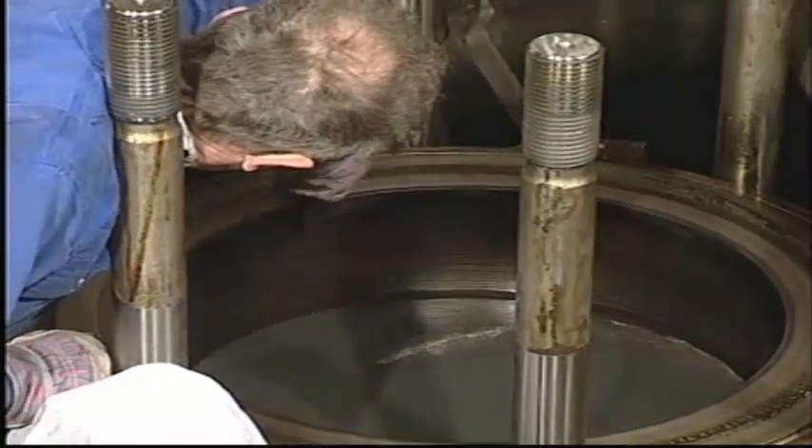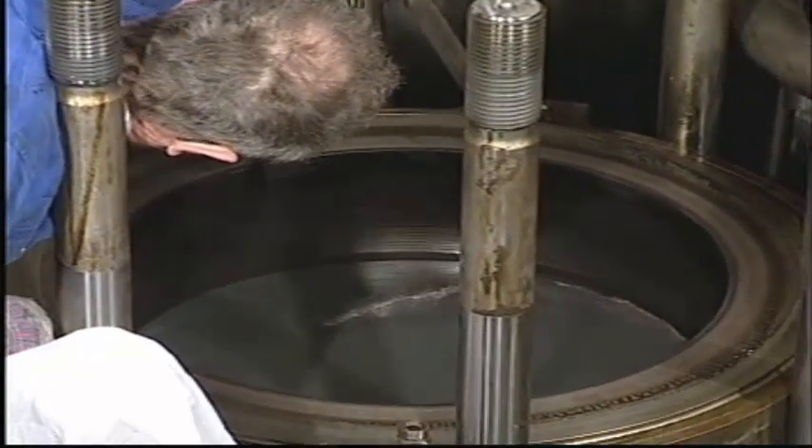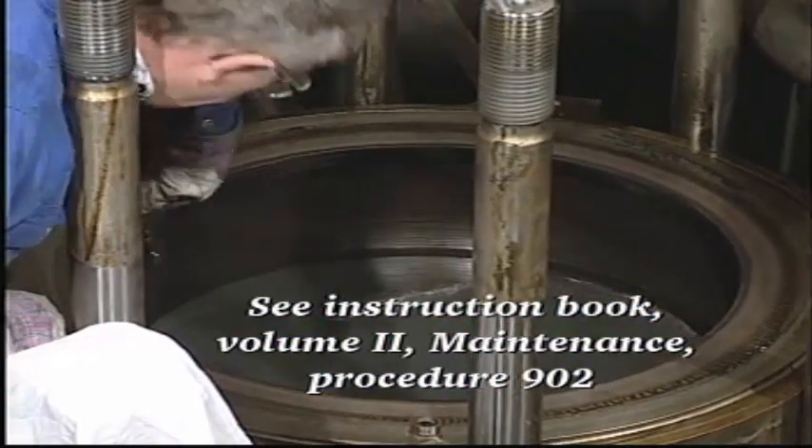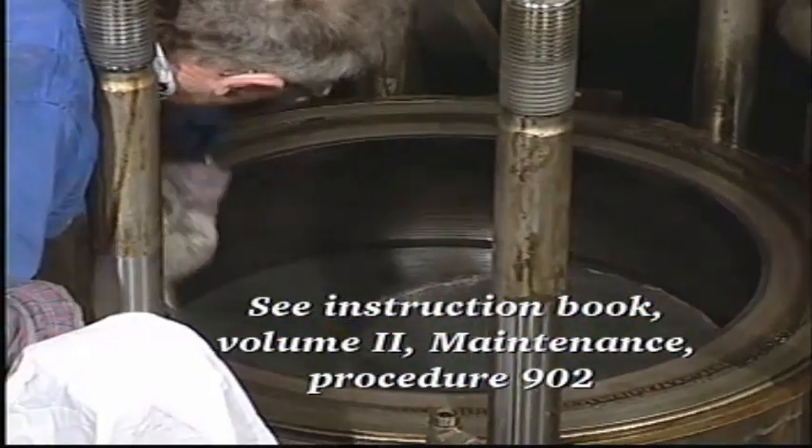Ensure that wear ridges are smoothed out and that any carbon deposits are removed. Also make sure that the piston cleaning ring, if installed, is removed from the top of the cylinder liner.